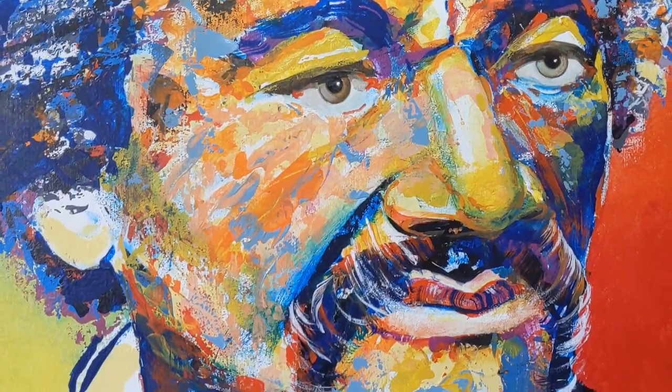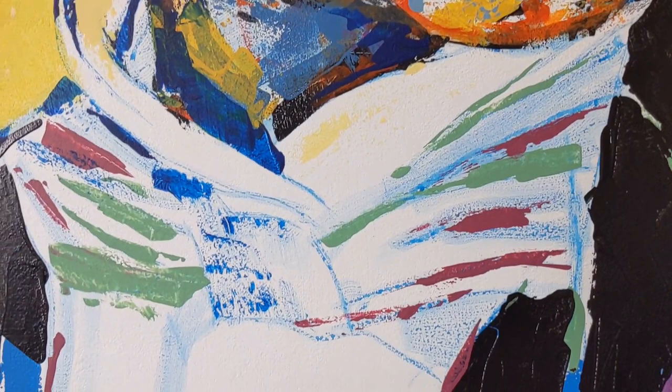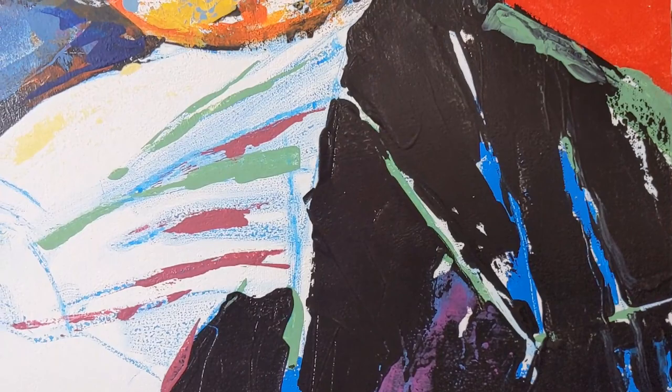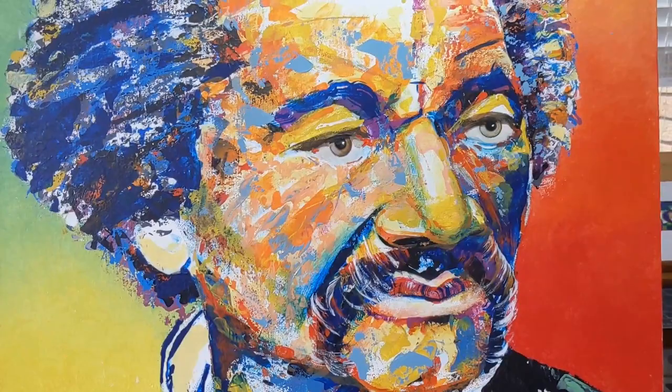I've got finishing touches yet on Frederick Douglass — quite a few of them, probably a day's work. I've got the bow tie to create. The coat is basic at this point; I will be adding more texture and color to it. Soon you will see Mr. Douglass all finished.